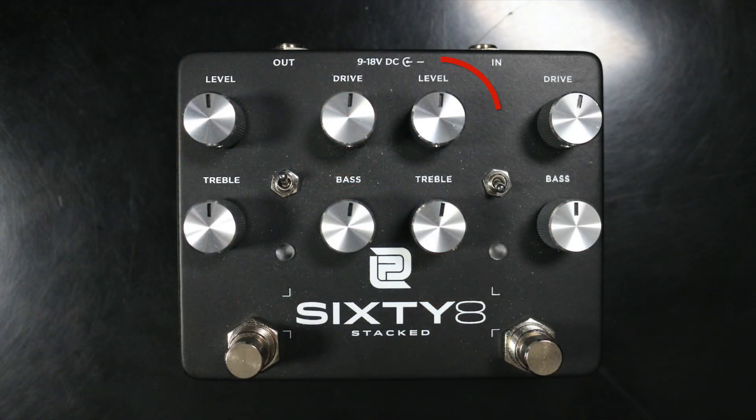Let's get right into the controls. They're going to be the same on both sides, so I'll just tell you the controls on one side. You've got level — that's obvious what that does. You've got drive, and there's treble and bass. We'll get into how those sound in the demo. And then you have a gain switch on both sides for lower and higher gain, and we'll get into that in the demo as well.